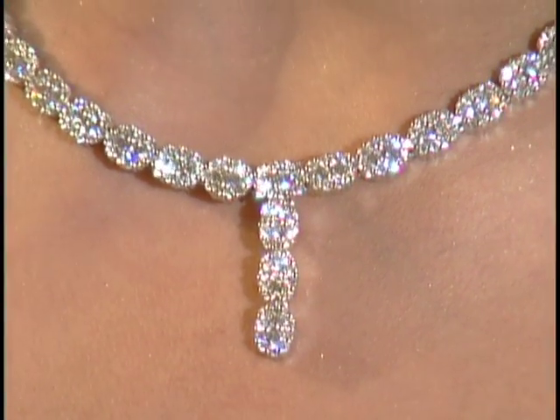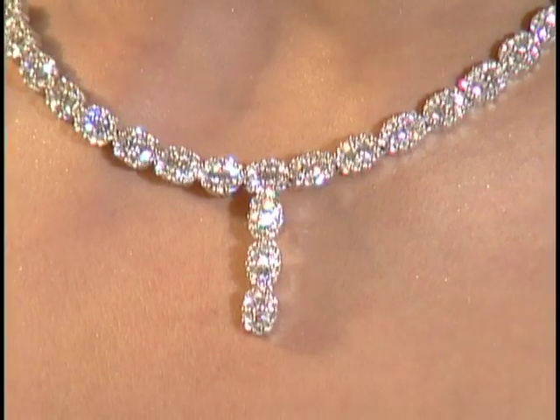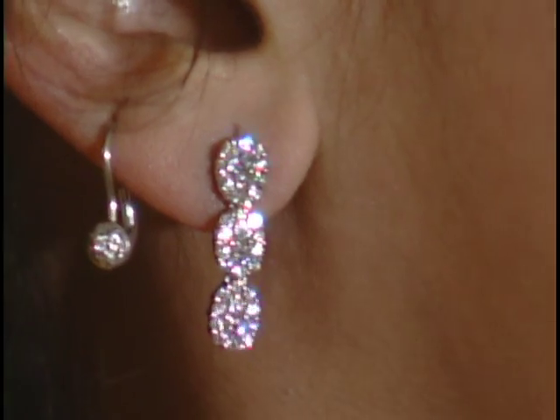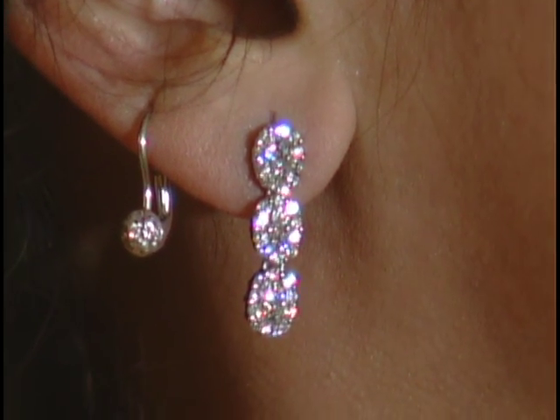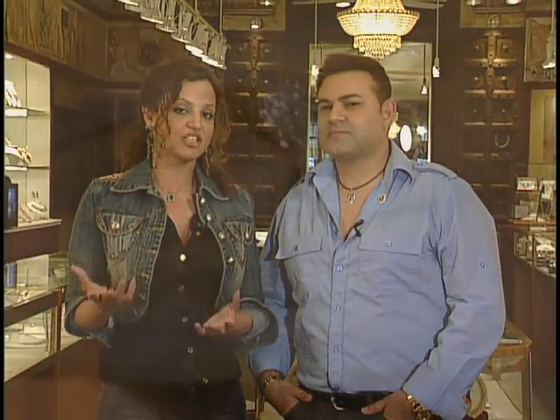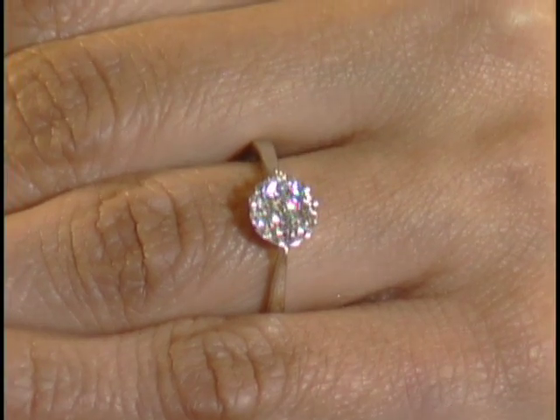Now this is a stunning diamond set — very beautiful, solitaire style with pressure-setting stones that look like ovals. You've got big oval shapes happening here. Very different, nice cute earrings, and it goes with everything — a nice dress, a suit, you name it. It also has a matching ring, which looks really pretty.